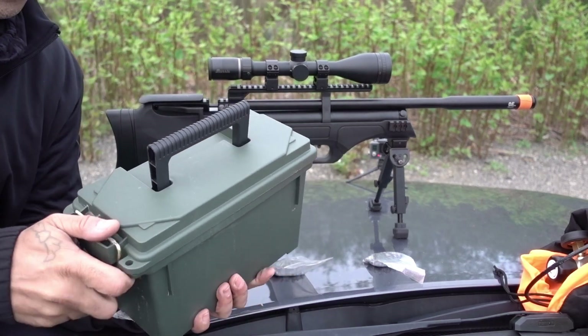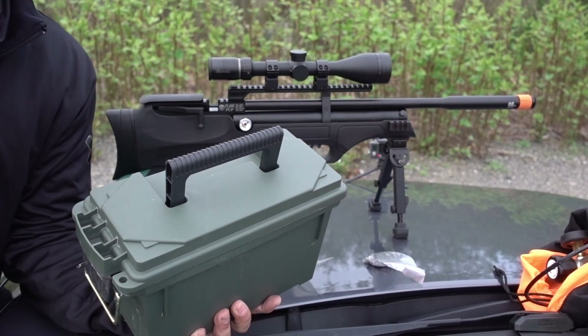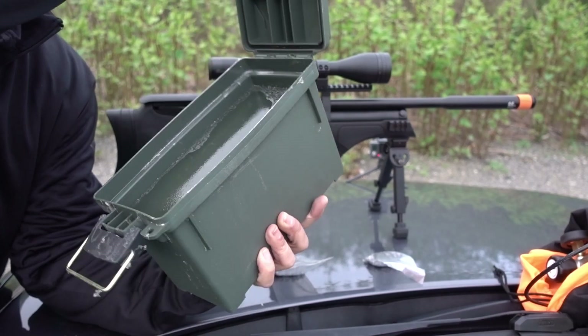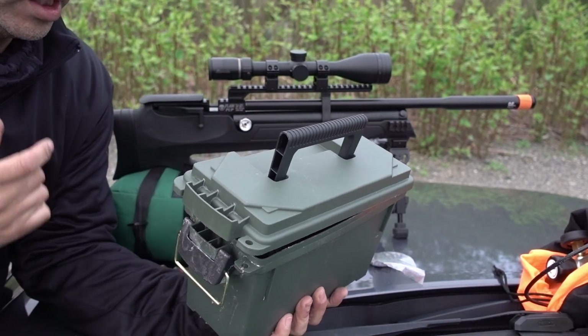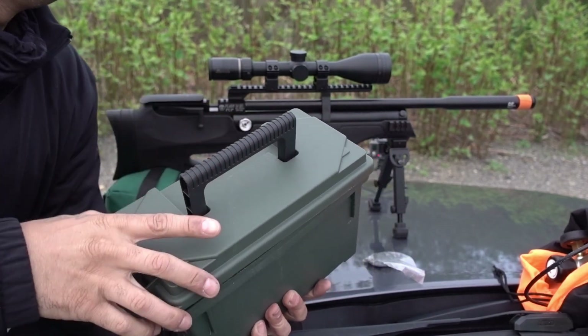Got a nice little ammo thing here, a generic one, and I made some ballistic gel. So once I get this sighted in, I think I'm gonna go down there and set this up.